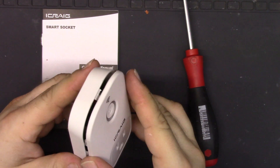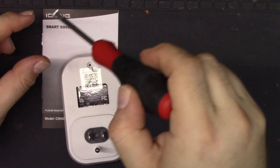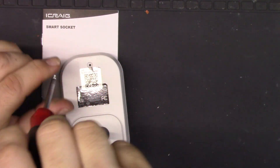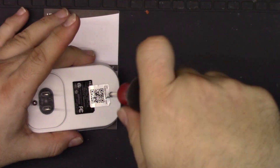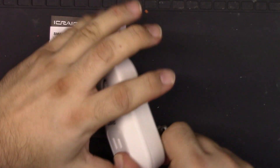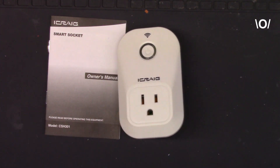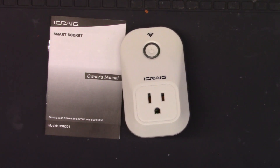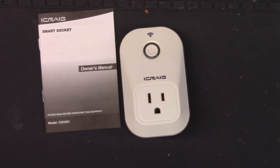Let's just snap that top back on and put our screw back in. And then I will dramatically set it next to its instruction manual. Any comments, questions, well wishes, or hate mail — put it in the thing below. Thanks for watching.